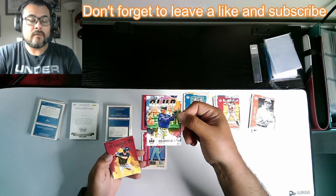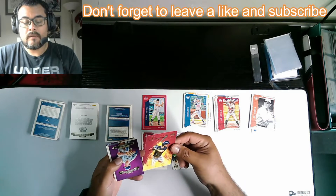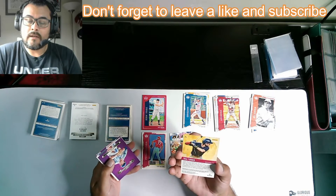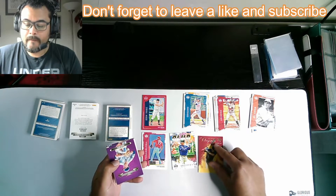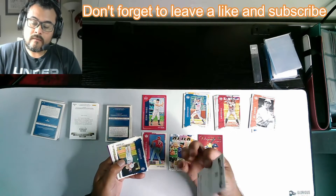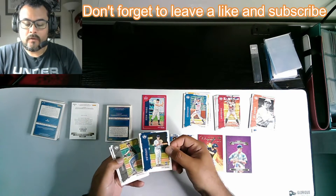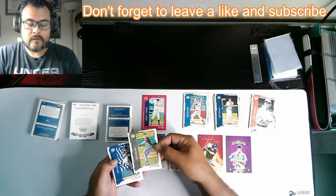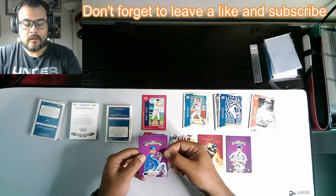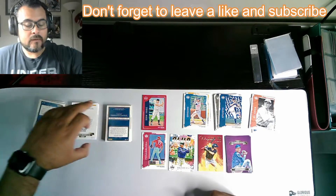Oh, there's a nice Ken Griffey Jr. — the club. That's a nice one. And then we have a nice Elegance of Trey Turner — not numbered, still a really nice card. Nice Casey Mize, Diamond King, not numbered. Tarek Skubal rookie, Jonathan Stiver, Tucker Davidson, and a Braylon Marquez — Diamond Kings. All right, let's go on to the next one.